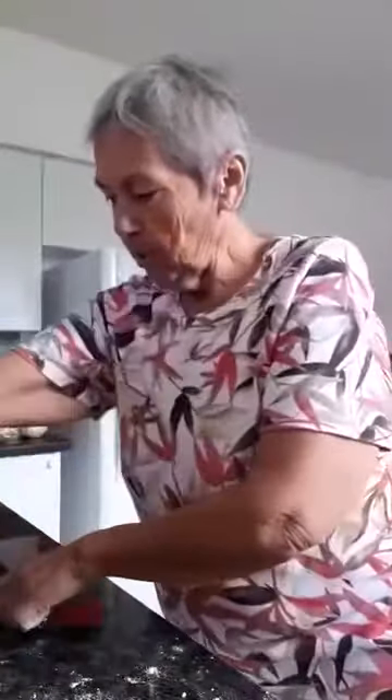Once we have it at the consistency that I think is going to work, then I'm going to roll it out. Same floured surface. Here's my dough.